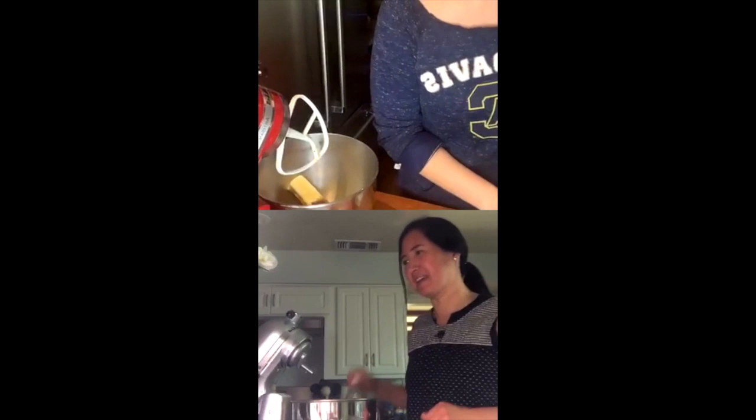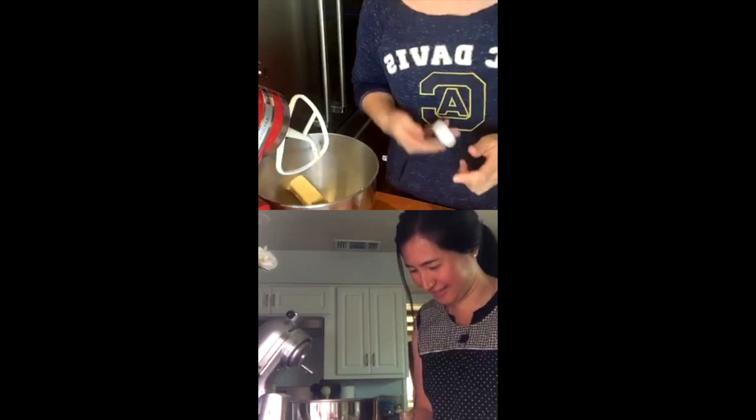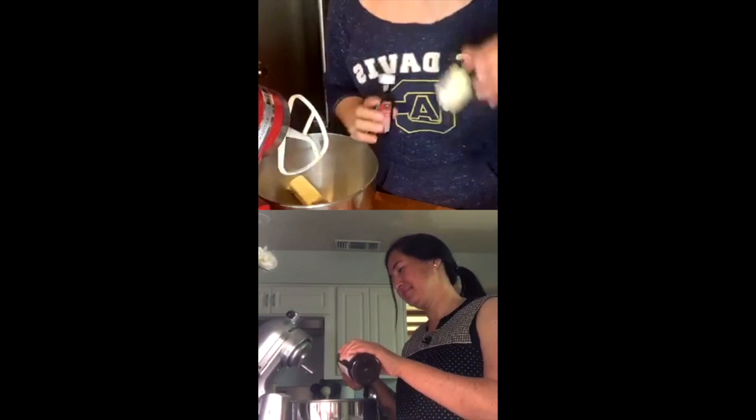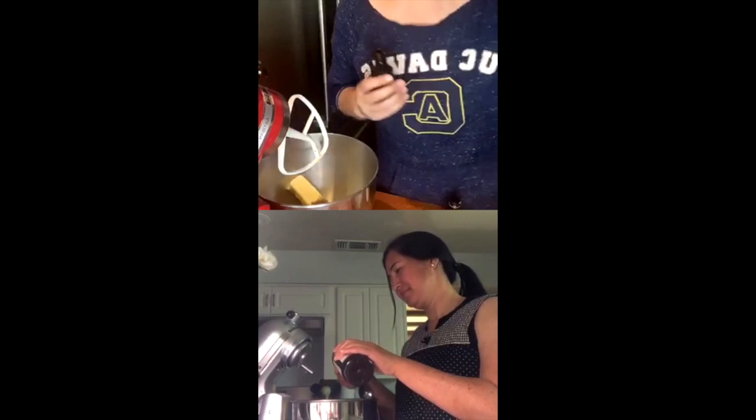Okay, I dumped it in. Everyone's like — I've already dumped mine, get moving! The next thing you're going to do is put in vanilla. And here's my extra moment: I have butterscotch extract, so I'm going to put a little bit of vanilla and a little bit of butterscotch extract. But vanilla is the way to go — it's one and a half teaspoons total.